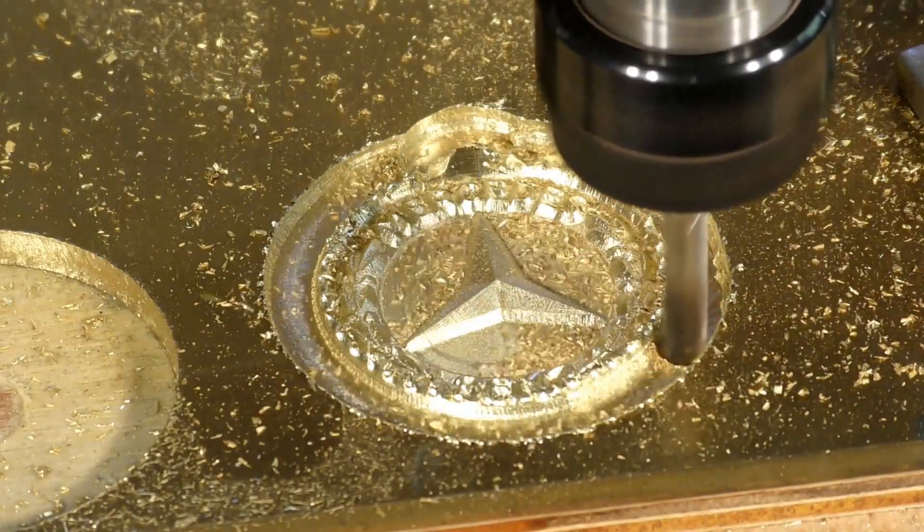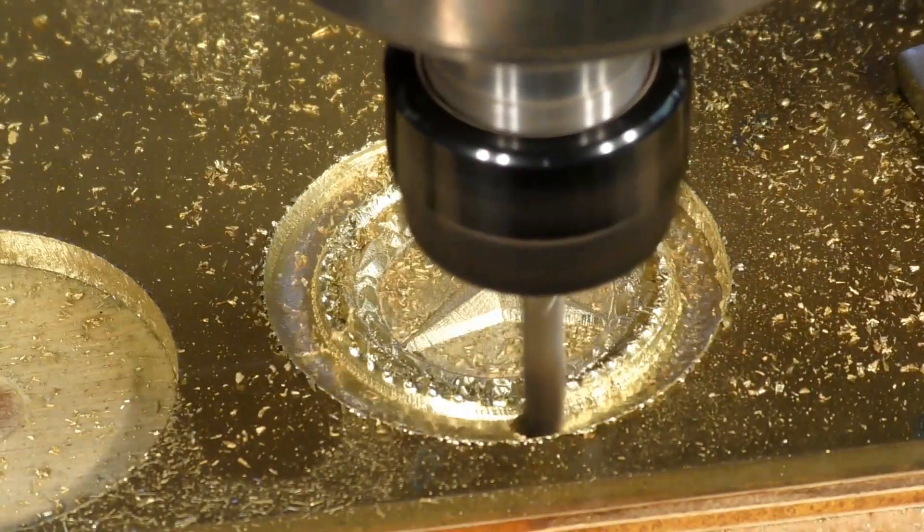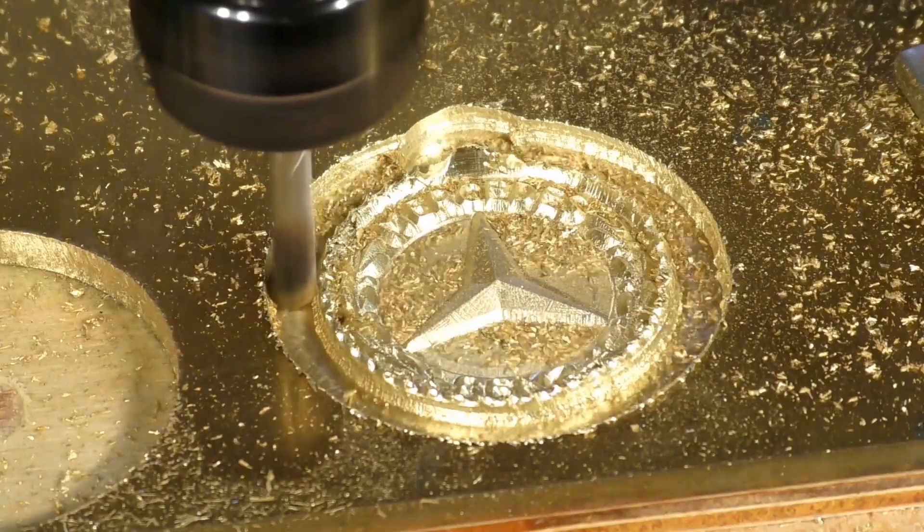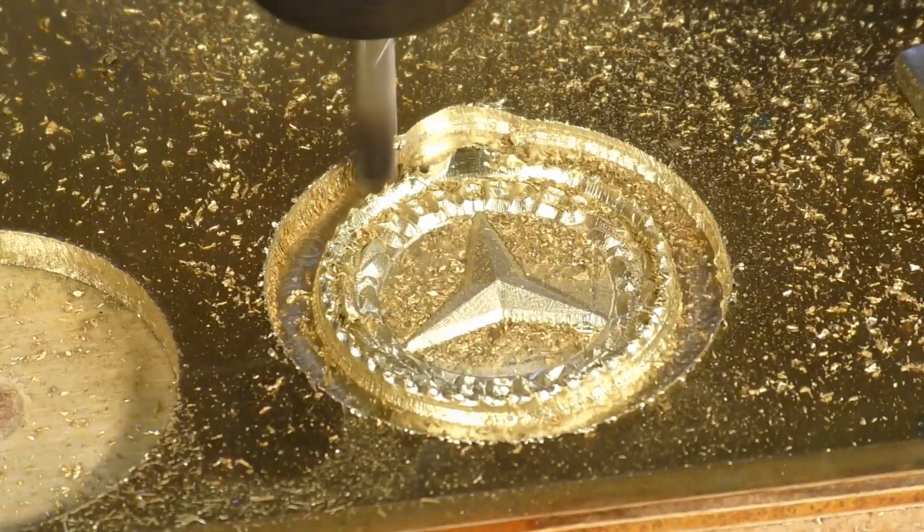I hope you like that — the making of a Mercedes VINZ keyring in 3D. Don't forget, below this video just above the comments section, and at the end of the video in the comments, there is a CAVCO discount code which is worth 5% across their product range.